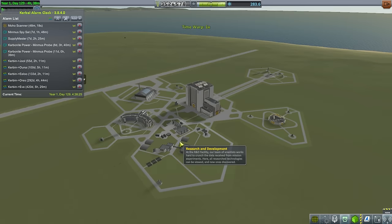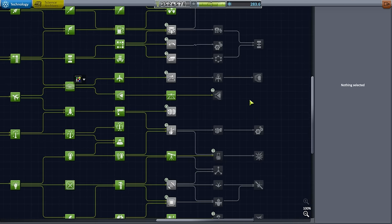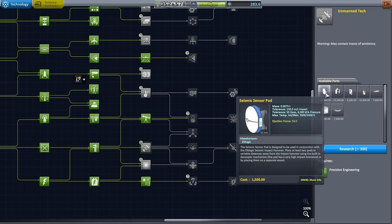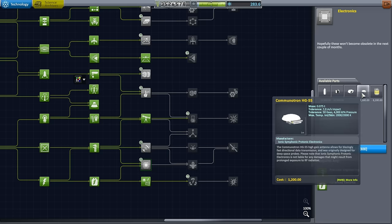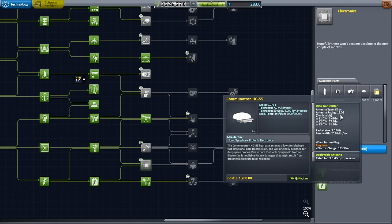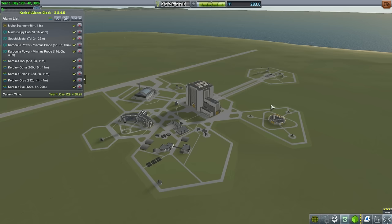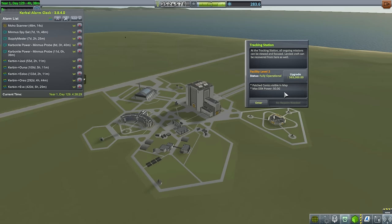There was the impression that we have unlocked all technology — we haven't, we haven't even come close. You can see there's a lot of technology we haven't unlocked yet. I just haven't been focusing on science. Looking at electronics, mainly that Commutron HG-55 — that's 15G. Level 1 is 5.48 gigameters, still better than what we've got right now. If we could get like 20 more science, we could research this. Also, the tracking station — can we upgrade it? I guess we could save this whole situation by upgrading the tracking station. It'll cost us 563,000, though.